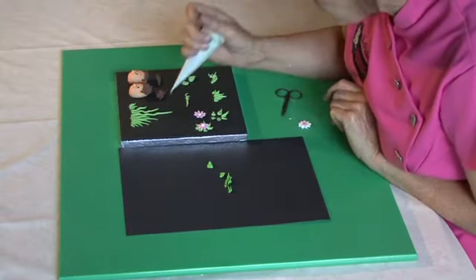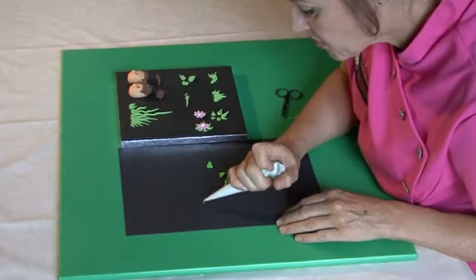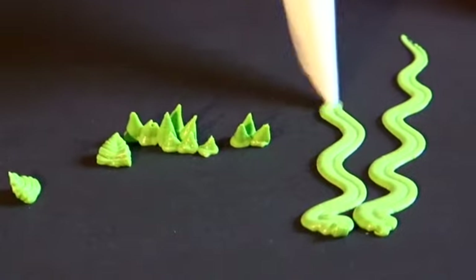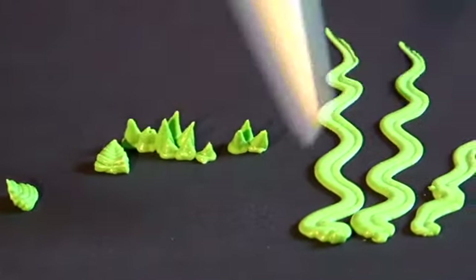What you can also do, if you want to do this jungle grass here — which is like you could do with little jungle animals looking out of it — imagine this is a side of your cake: pipe actually up the side of your cake, and because of the way you cut the end of the bag it always finishes with a point.